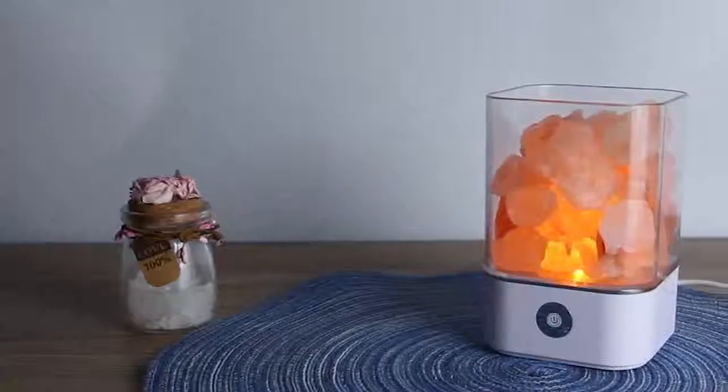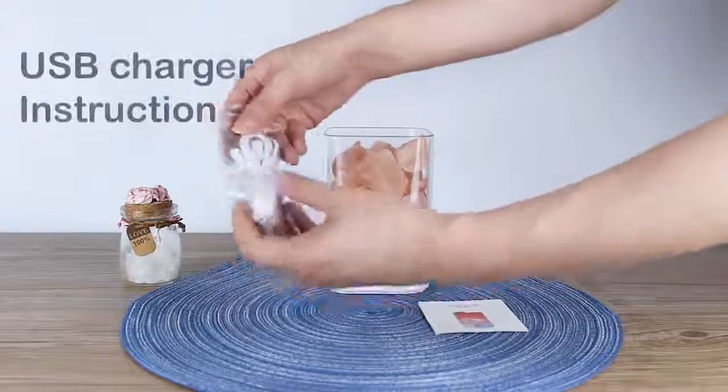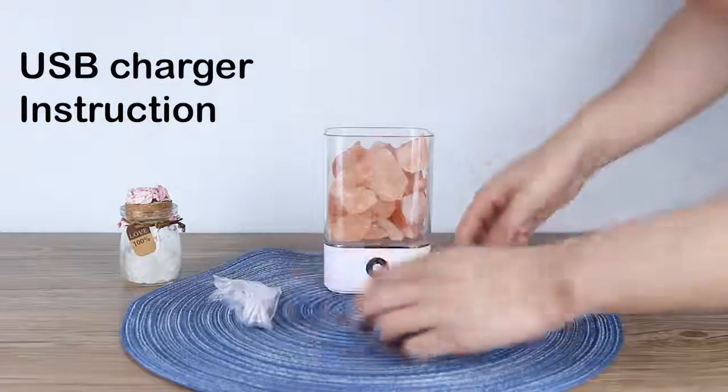Hello our dear customers! Today we talk about Humilian Pink Salty Lamp. Let's see what we can get. It is USB charger and instruction.